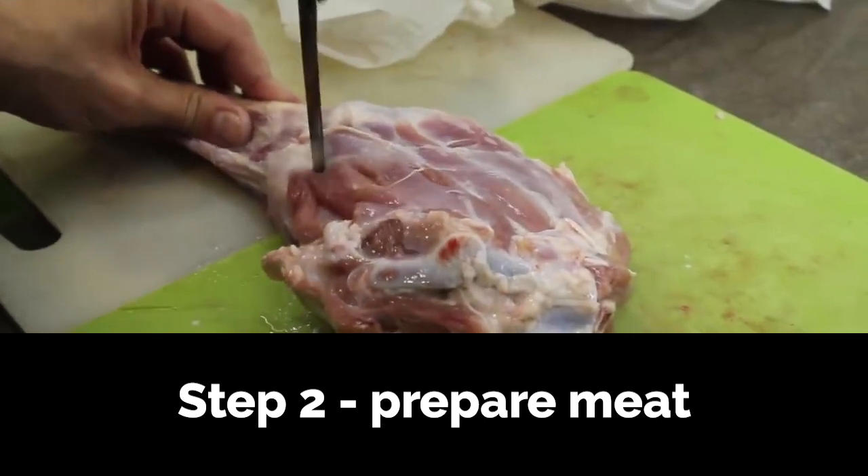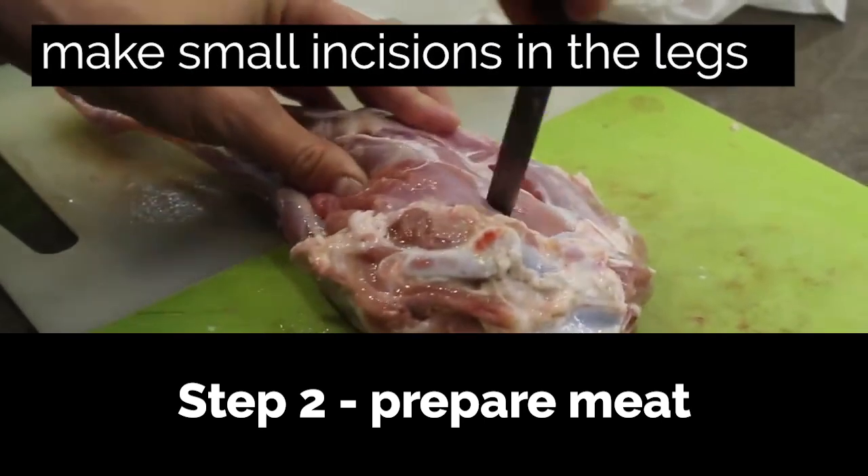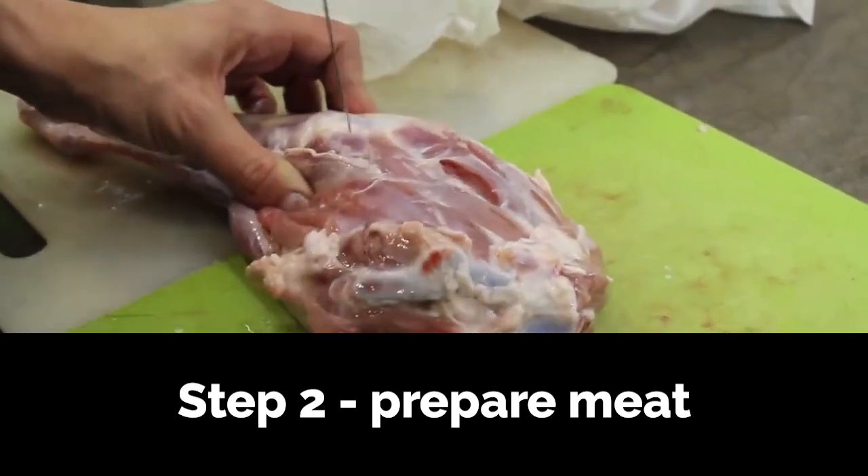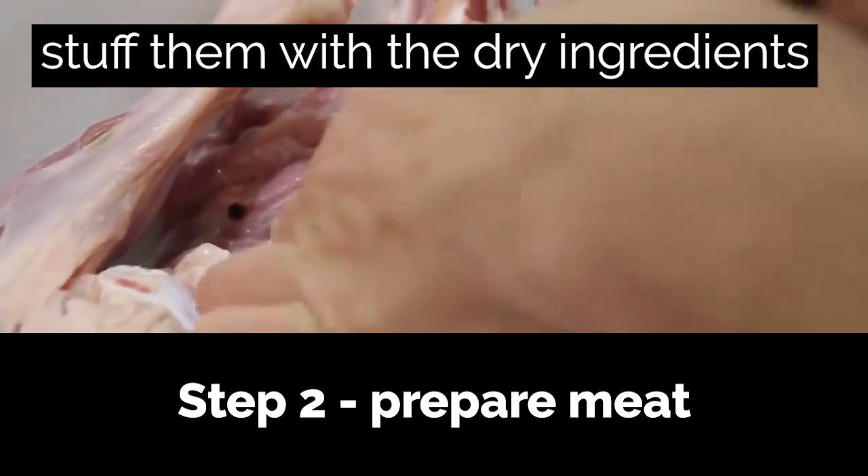Step 2: Prepare the meat. Place all the lamb and baby goat meat in a large roasting pan. Make small incisions with a sharp knife all over the legs and stuff these pockets with some of the dry marinade. The rest of it goes in the pan.